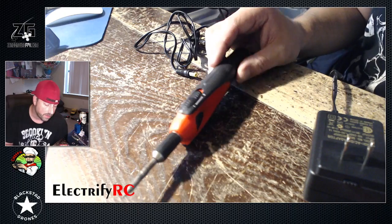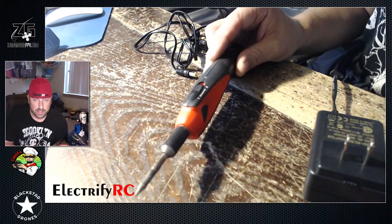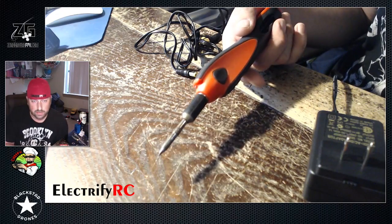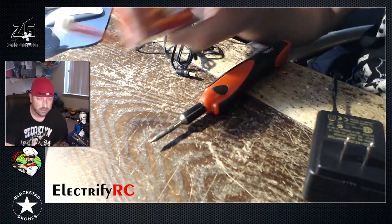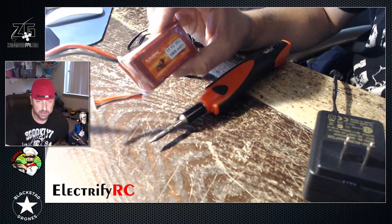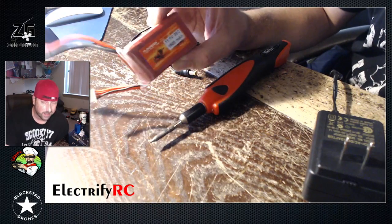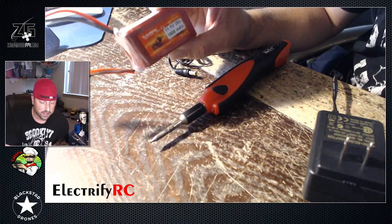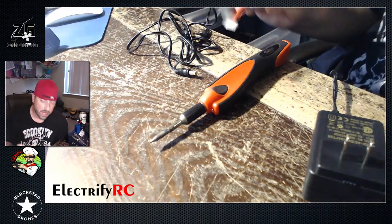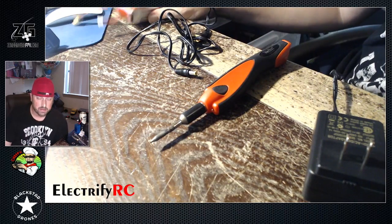A LiFe 3S is 9 volts — 9-point-something — so we knew it worked. I started thinking: what if I just threw a regular 3S 12-volt pack on it? I've got these Floureon packs that I bought really early on that are just horrible packs, but I use them for ground stations and powering different things — so why not use one to power this in a jam out in the field?